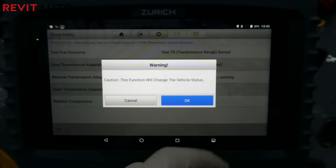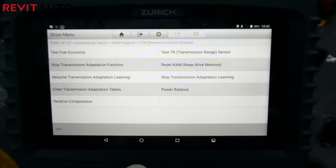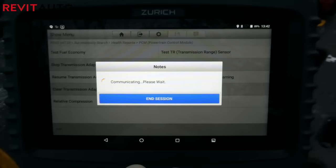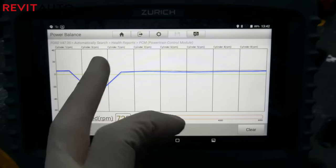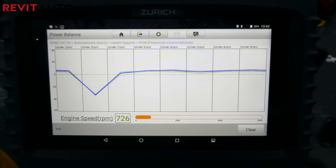Be sure to smash that subscribe button because our next scan tool video is going to be going over the Autel MaxiSys CV, which is just the best scan tool out there right now for medium and heavy-duty trucks. Thanks for watching — this is Blair with Revit Auto, and happy motoring.